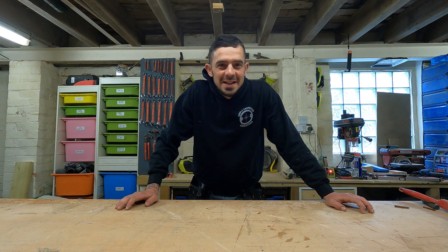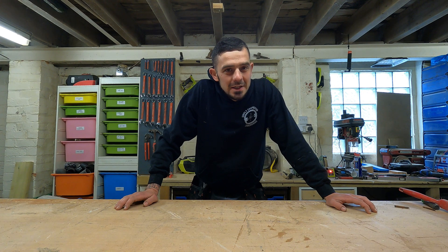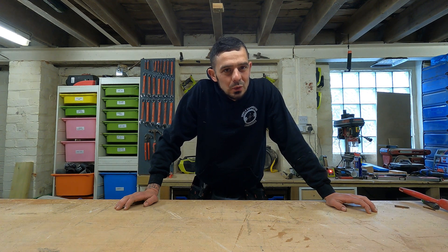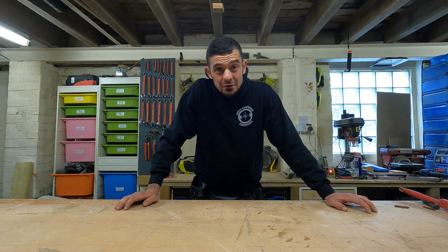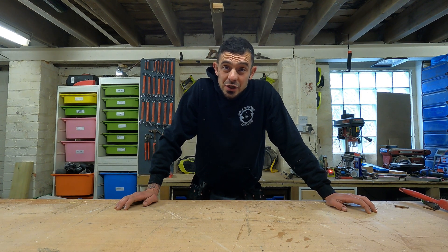Good evening YouTube and welcome to this week's Tuesday helping of campervan goodness. This week it's back to school, with ever-changing rules and regulations around electrical installations in your campervan. It's time to have a refresher course to make sure that we're doing everything right.